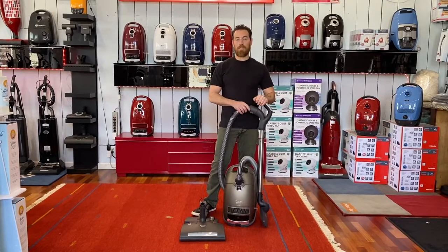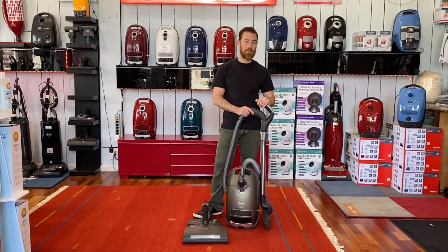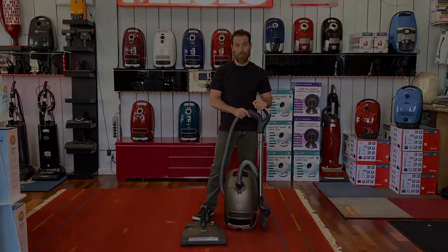Hi everyone. I know you're super excited right now because you're on your journey to buy your best and most powerful vacuum cleaner ever, and this is it. If you want it all and you want to do it right, the C3 Miele Brilliant is the vacuum for you.